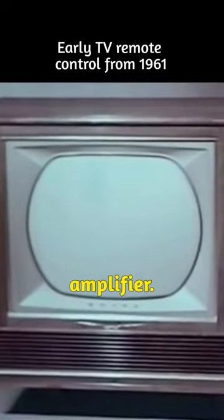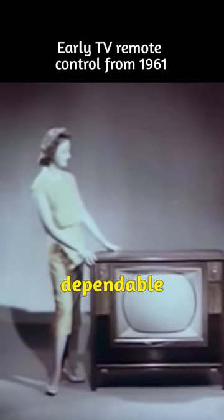It turns off the set amplifier. Here is the ultimate in television, a supreme achievement in television engineering — a color set that puts RCA Victor years ahead in dependable performance.